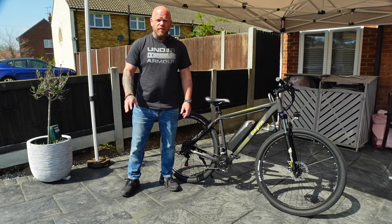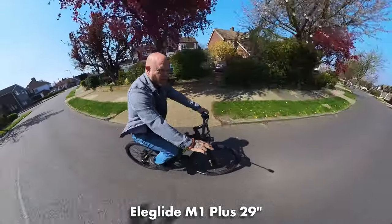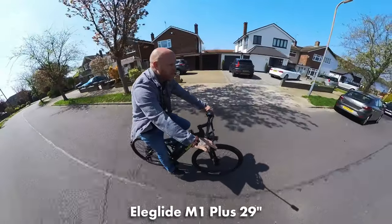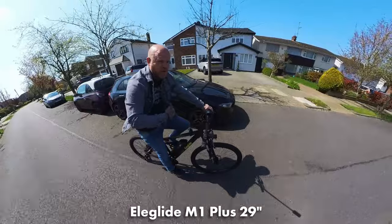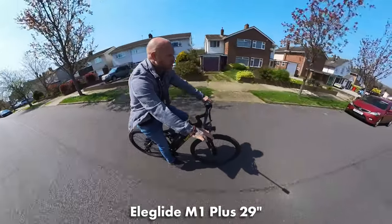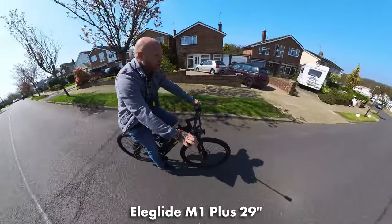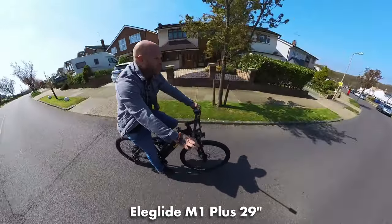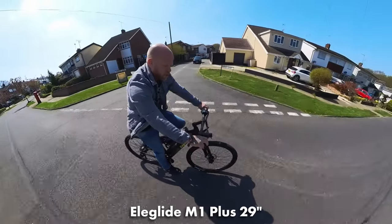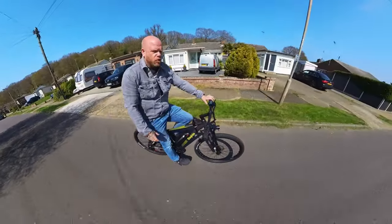It's a beautiful day so we're just going to get straight out on it and see if it's actually any good. Welcome to the review of the E-Glide M1 Plus. It's very windy today so I've got the microphone down my jacket to try and protect from wind noise. I'm a couple of miles in now and already I'm quite impressed — it rides pretty well, pretty smooth. It feels like a normal hardtail mountain bike. All the ergonomics — brake levers — are in a nice position and feel good.